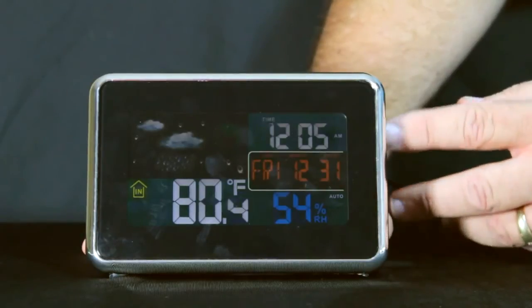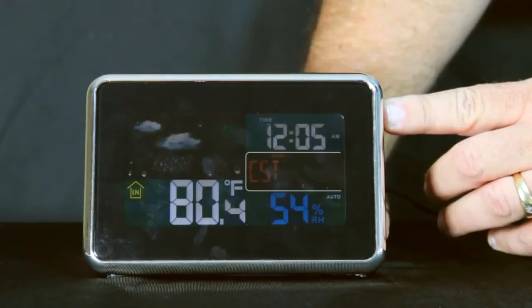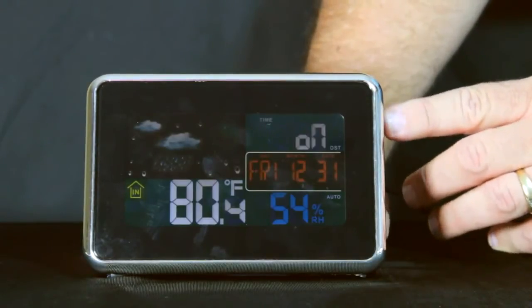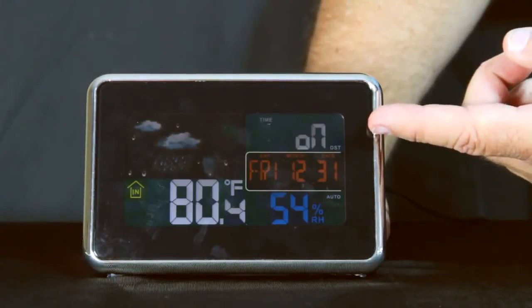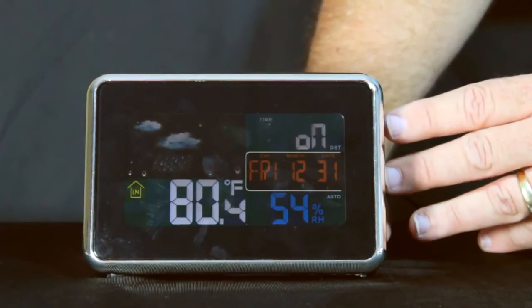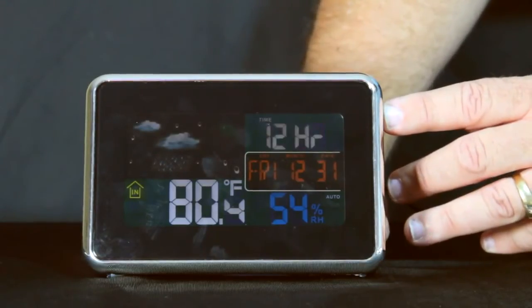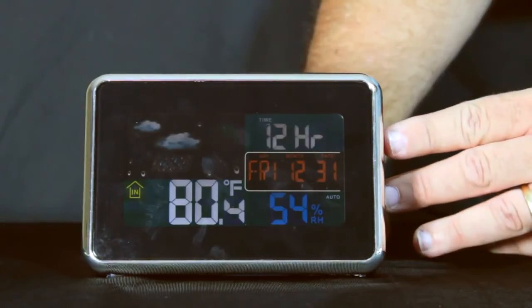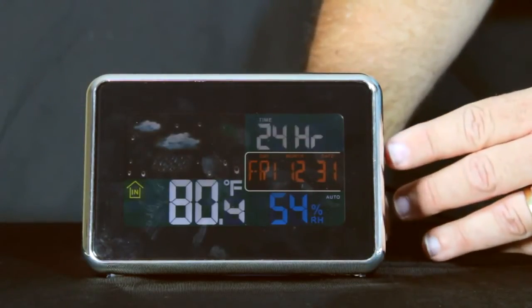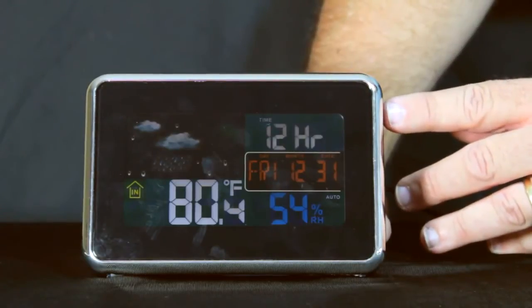We can go to our setup menu by pressing and holding the set button for a few seconds, then releasing. Press it again and we'll see the letters DST with the word 'on' — that means daylight saving time will be registered when it picks up the atomic signal from Fort Collins. Pressing set once again gives us the option of 12-hour or 24-hour military style, which we select using the up and down buttons. We'll leave this in 12-hour.